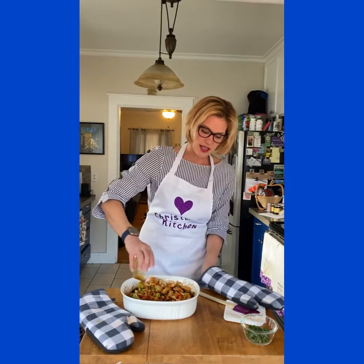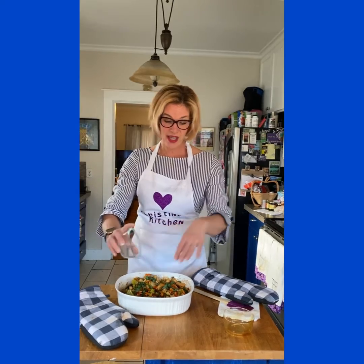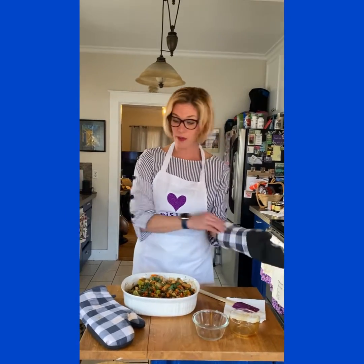Now that it's out of the oven, here's what we do: take that extra bit of teriyaki sauce and pour it over the top of everything, then garnish with a few fresh-cut green onions and that's it — dinner is served. Super duper easy. The pan is incredibly hot so please be careful when dishing this up. Here is the finished product — yum, I can't wait to dig in!